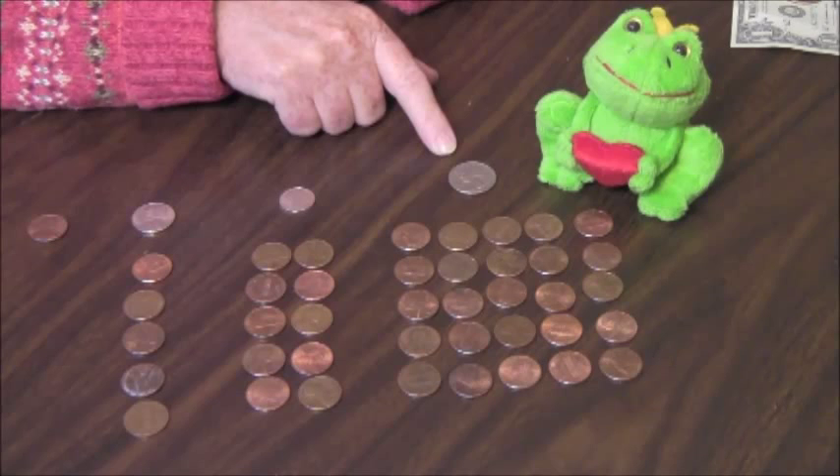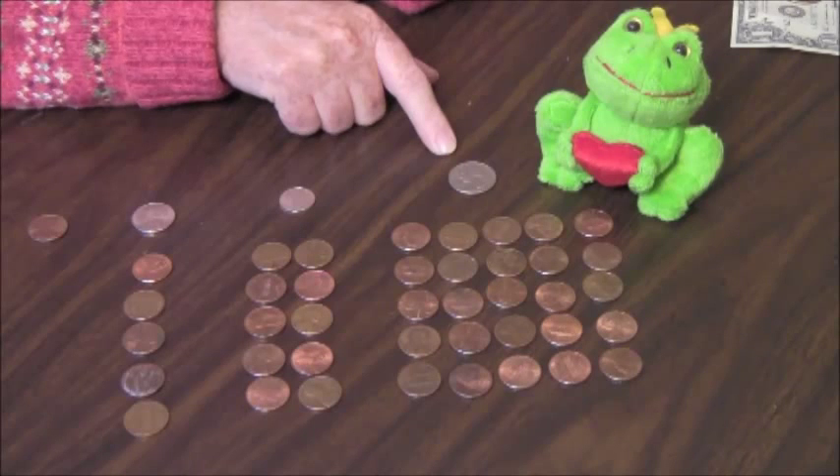Older children will remember their change-making skills if they learn to skip count by twenty-five up through ten dollars. This is easy, since each dollar has the same four endings: twenty-five, fifty, seventy-five, one hundred. You can do it fast, too — makes it more fun: twenty-five, fifty, seventy-five, a hundred.